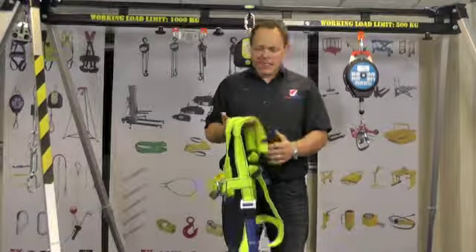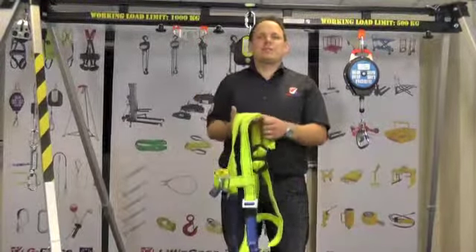Hello, my name is James from Safety Lifting. Today I would like to introduce you to the G-Force P10R Rescue harness.